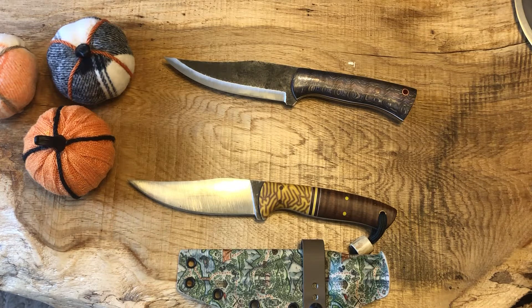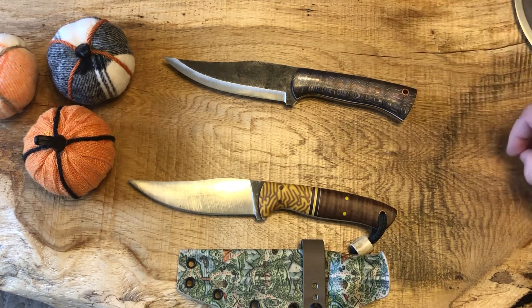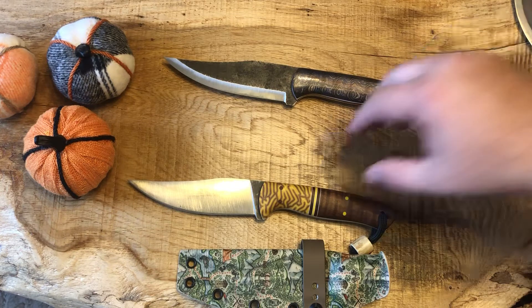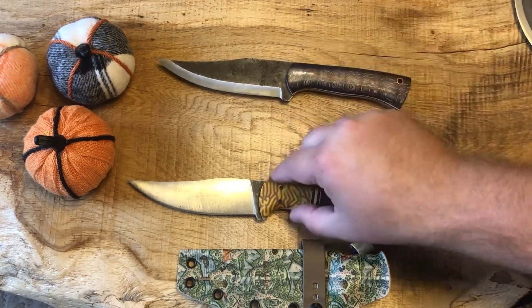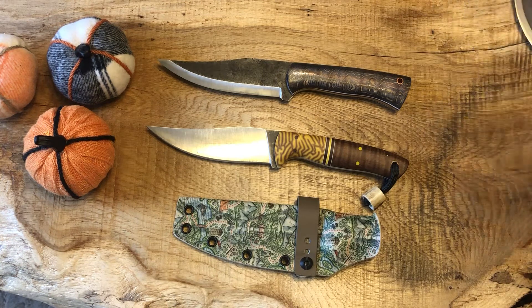This guy's awesome. I even made an order with him and it was just a little over the timeline I really wanted, so I ended up canceling it and had no questions or issues whatsoever from him — which was fantastic. I definitely came back and bought this one, and I plan on buying more stuff from him as it comes out. If he ever does a massive Bowie, that's my Achilles heel — I love big Bowie knives and I'd love to get one from him.